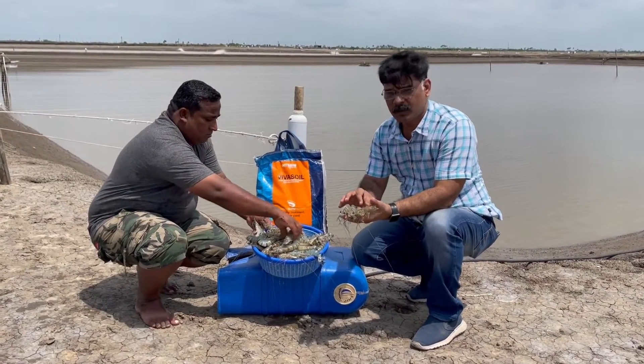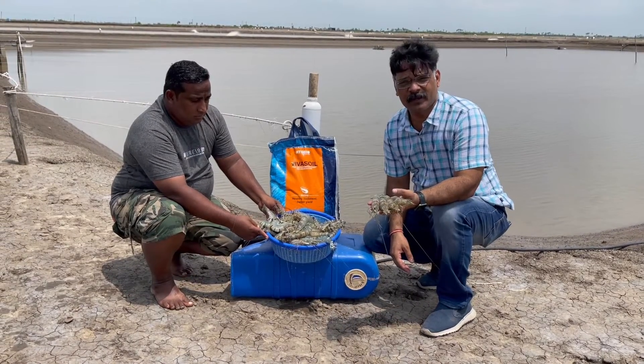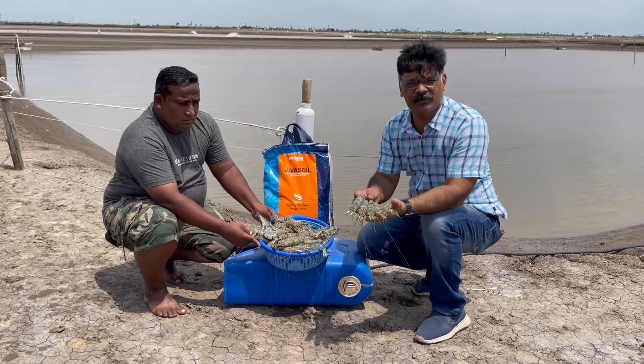Hi, this is Monosh Sharma and you can see a very wonderful product called Viva Soil. This is specially developed for shrimp farming and you can see the fresh harvest which has been done by Viva Soil.